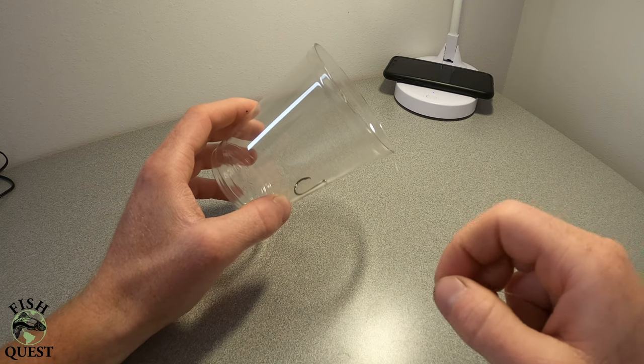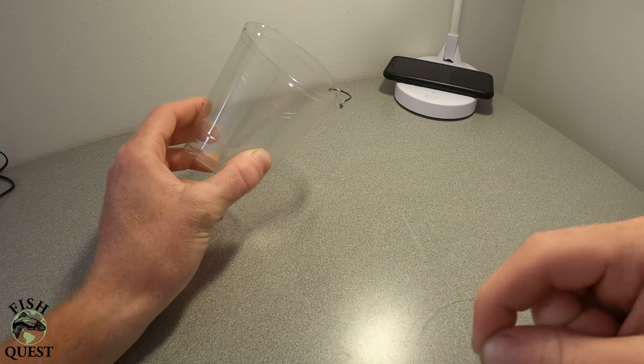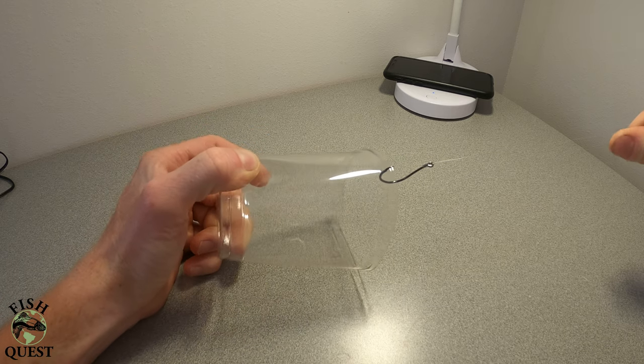The function of a circle hook can be demonstrated by using a plastic cup to simulate a catfish's mouth. The hook slides inside the cup, or fish's throat, until it reaches the lip, where it will finally be able to hook up with the fish.